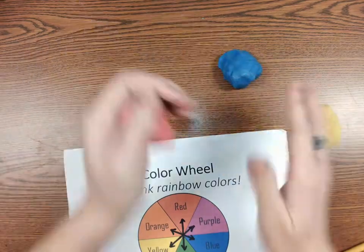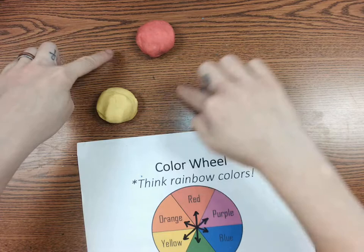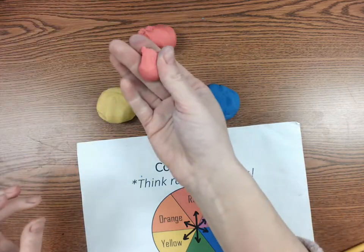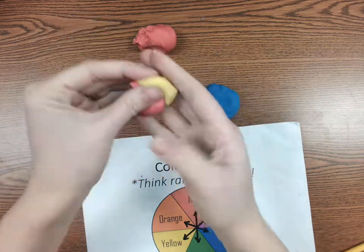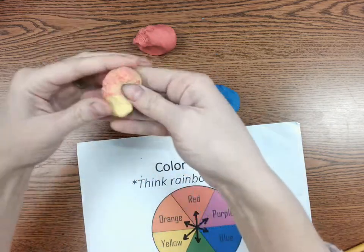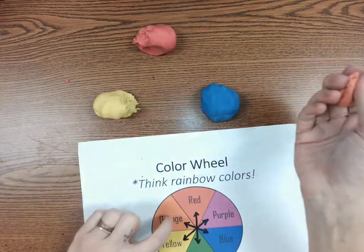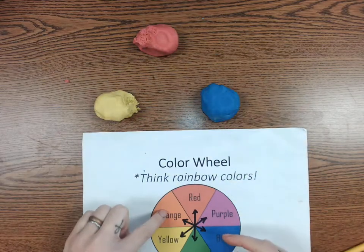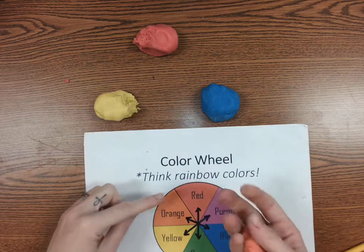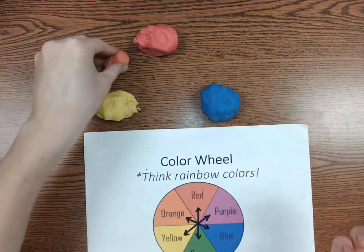I'm going to roll each primary color into a ball and put them in a triangle. In between each primary color is a secondary color. If you mix red and yellow together — I'm going to break off a piece about the size of a grape of red and a piece of yellow — and I'm going to just mix them together, folding them in. And look, it's starting to look like orange! There's our first secondary color, orange. If you forget how to make orange, just look on each side of it on the color wheel: red is next to it and yellow is next to it. You mix red and yellow and it makes orange.